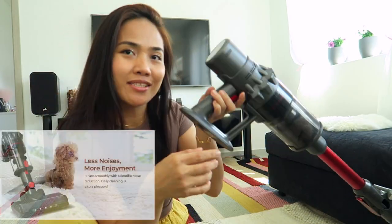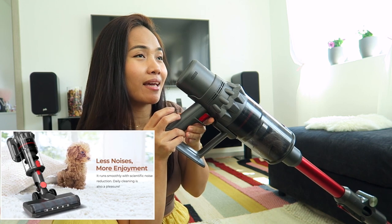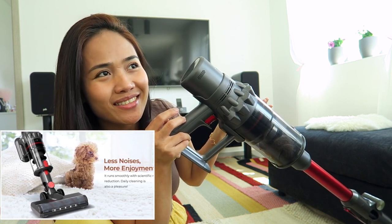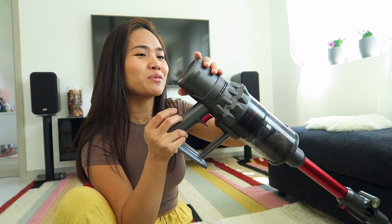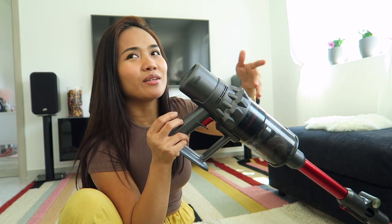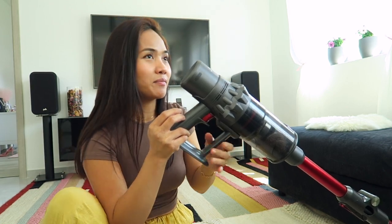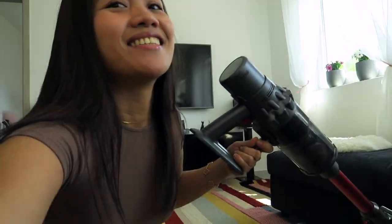What I like about this vacuum is it has less noise, so my cat won't be scared. You see, my cat is just watching me now. Compared to my old vacuum, they used to get so scared because it was loud and would hide under the blanket. But now they're just there watching me — they're not scared because it's not noisy at all.